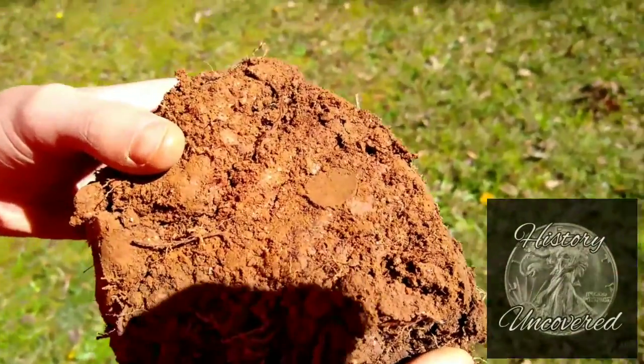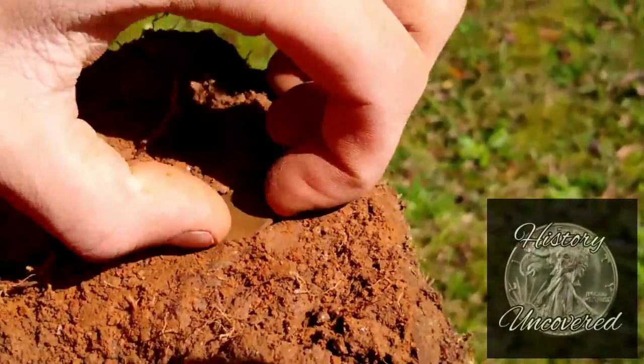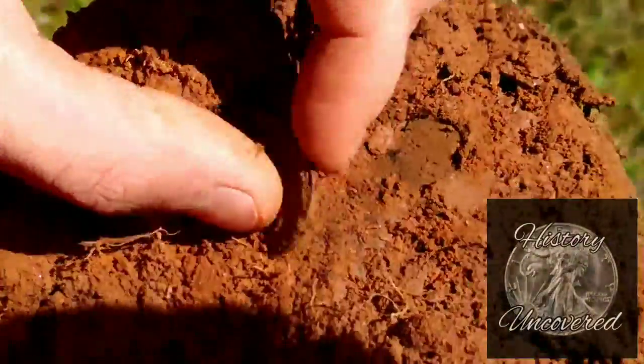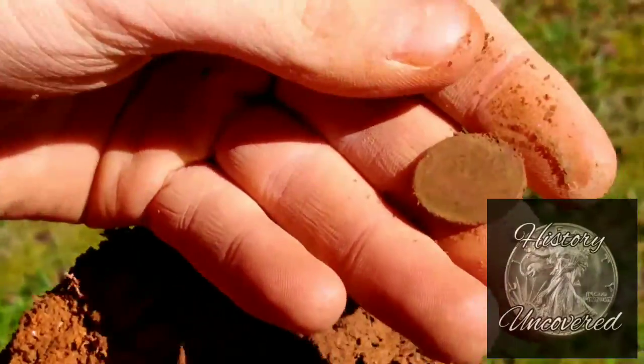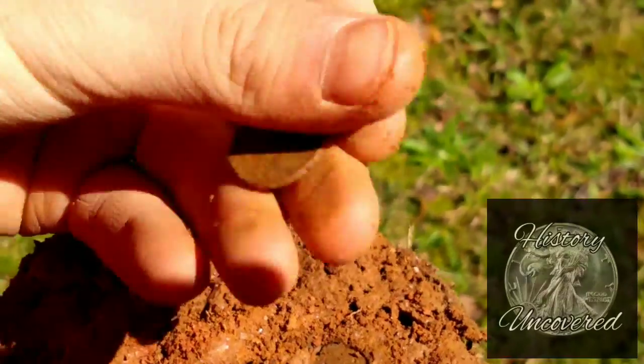I'm pretty sure Eli has a wheat. The only reason why we're filming it is because it's just a really nice plug shot. Go ahead and pull her out, see what we got. I'll flip it over. That's gotta be a wheat. Yeah, it's a wheat. It's slick, too. It could be another 50-60.